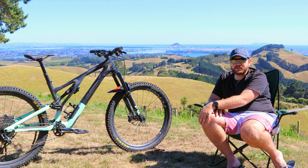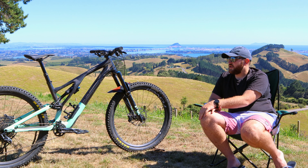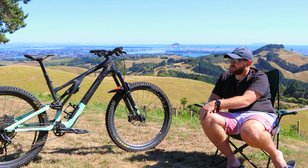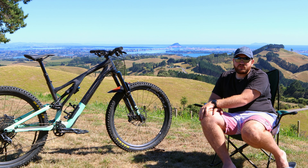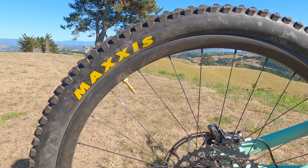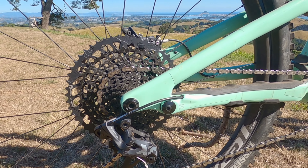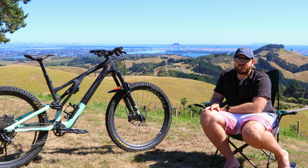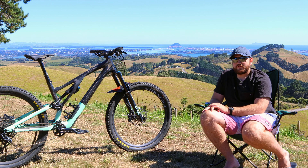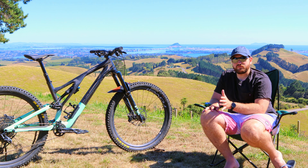It's got all the usual Specialized mountain bike trimmings like the X-Fusion dropper post and a SRAM drivetrain. I'm running an X01 drivetrain at the moment — it's one of the new ones with a Lunar cassette. I find it's just a little bit too pedally; I lose all my momentum and end up grinding away. In the future I may swap that out for a 50 tooth, but in saying that I still love the groupset — it shifts really well even when it's dirty.